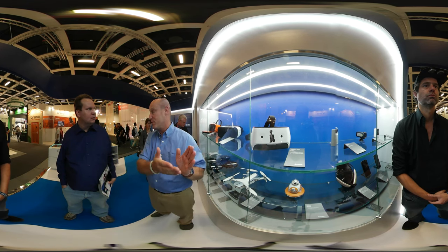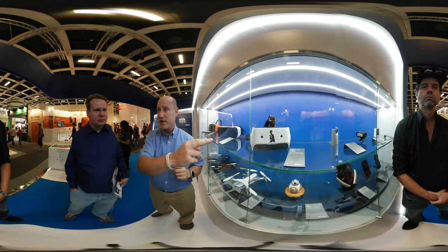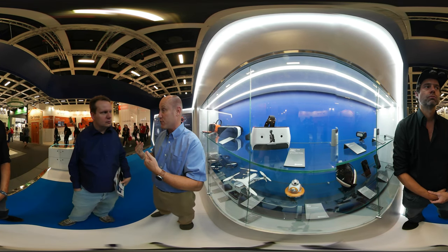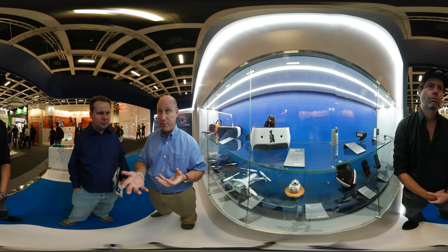A couple of the features about this device: it has four cameras. The first two cameras are inside the device, looking at your eyes — eye tracking. Eye tracking is important for foveated rendering and other UI experiences.